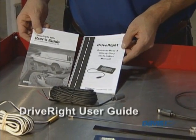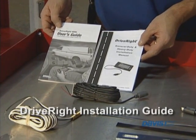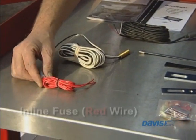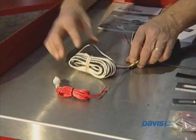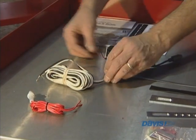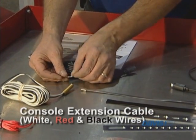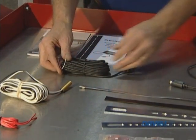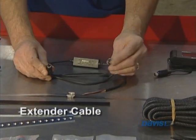The user guide for the DriveRite 600E console, the installation guide for the HD installation, the inline fuses which is a red wire, the reed switch which has a black and white wire, the console extension cable which has the same associated white, red and black wires, and the extender cable which goes from 4-pin to 8-pin.